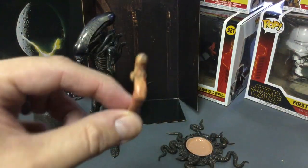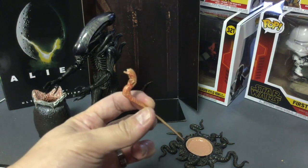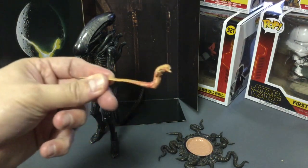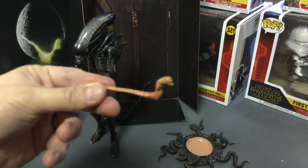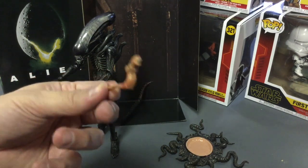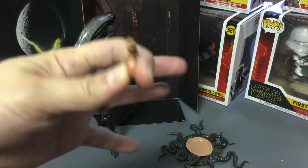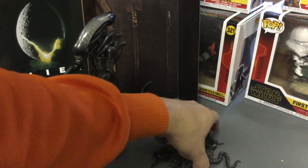Next is the chest burster. I'm not sure exactly what phase of evolution this alien form is — I'm sure alien fans can tell me. It's a worm-like creature, and if you look carefully it's very detailed with a lot of blood painted on it. You really can't see it well on camera but the detail is there.